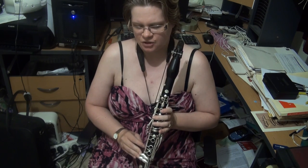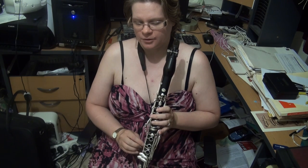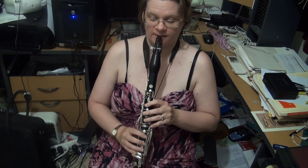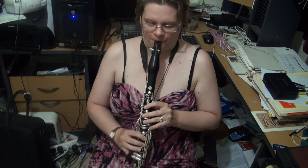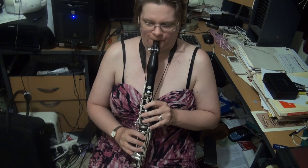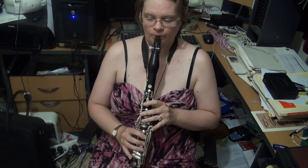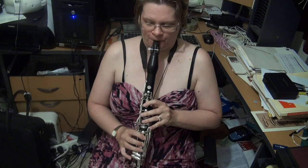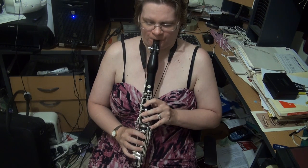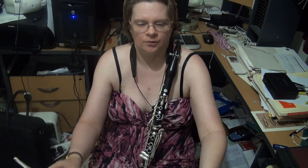We then have the G pentatonic major scale, one octave. Your choice of whether you start on the chalumeau G or the throat tone G. In one version you can keep the right hand down, but that's completely your choice.